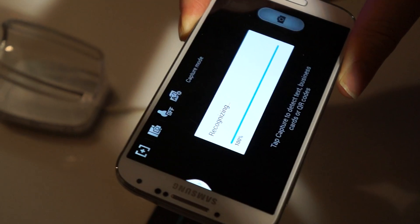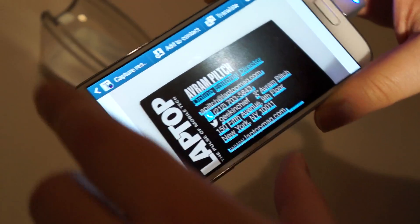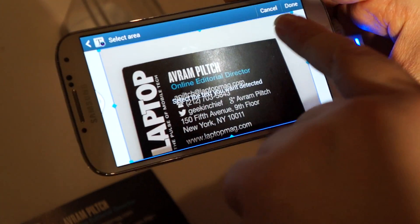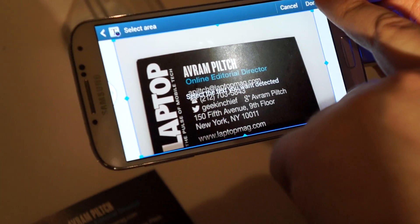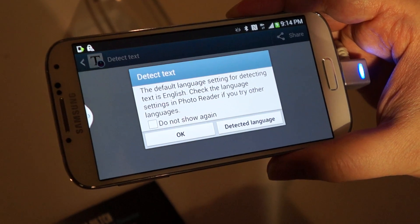and you take a shot, and what it will do is it will then take the photo and it will sort of underline things it thinks are text, and then you can hit Detect Text. We've got a box drawn around it, so it's going to detect it. I hit Done. It's giving me this pop-up saying, do I want it in English? Yes, I do.